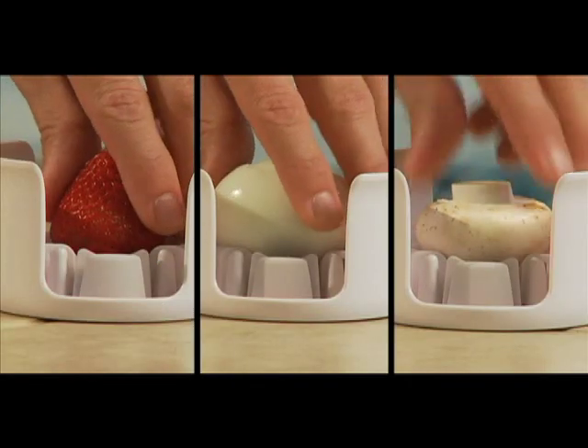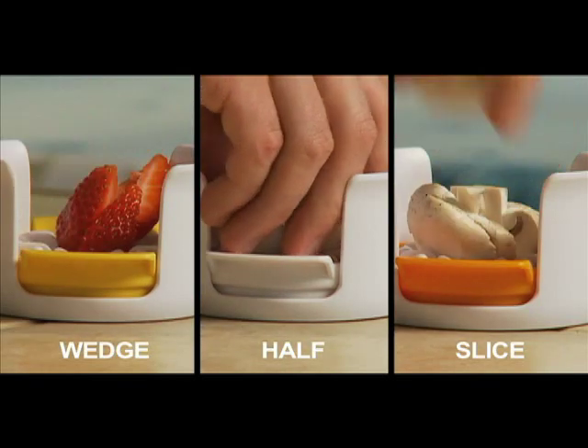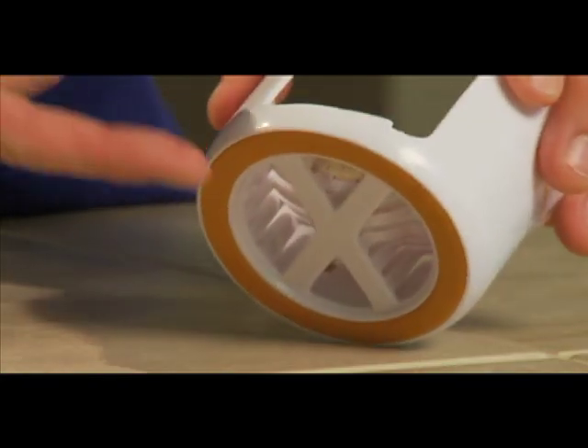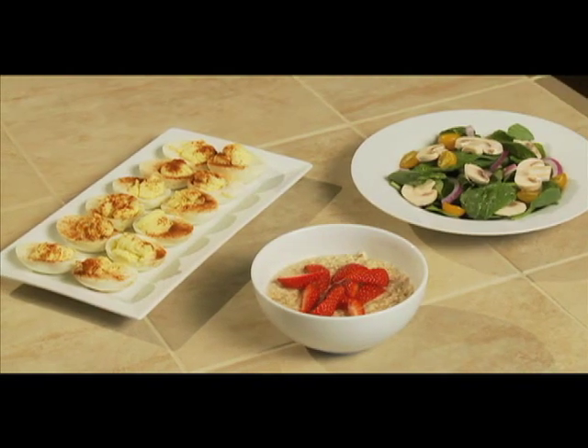Let me show you how easy it is. Just place your hard-boiled egg — or mushroom, or even strawberry — in the center of the base. Choose your slicing plate and push down. The non-skid base holds the slicer in place, and the results are fantastic.